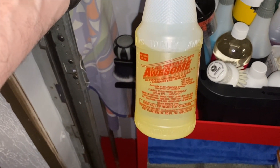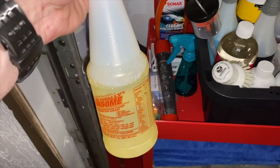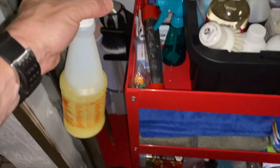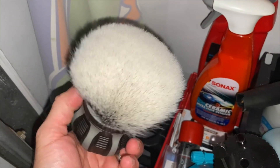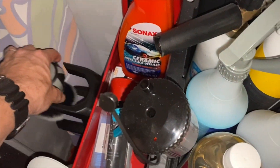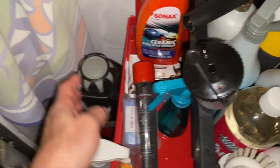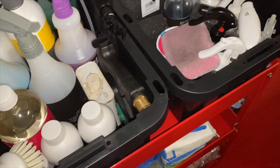There's a product called LA's Totally Awesome that gets a lot of stuff off — I haven't used it on the Corvette yet but I have it in the garage if needed. I also have a detail brush mounted on my cart — it's something you'd actually want to shave with, it's that soft.